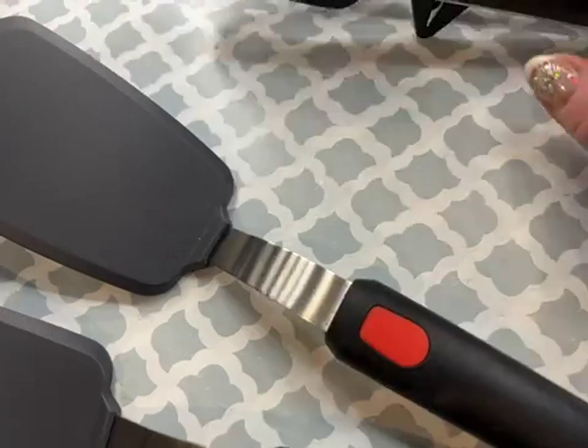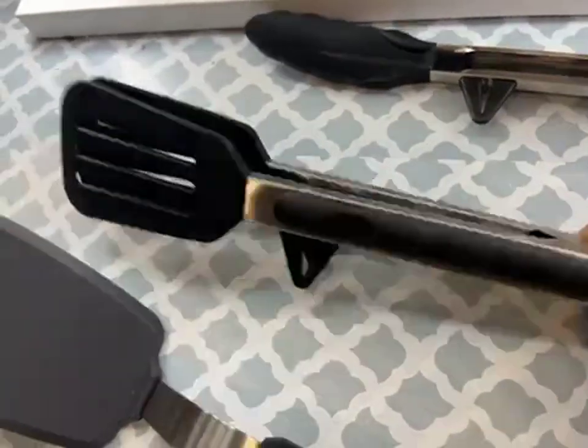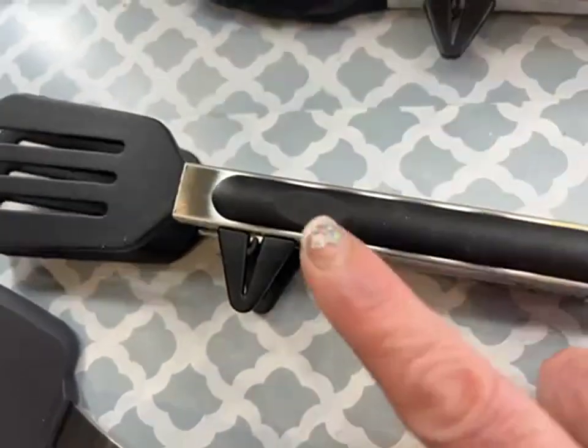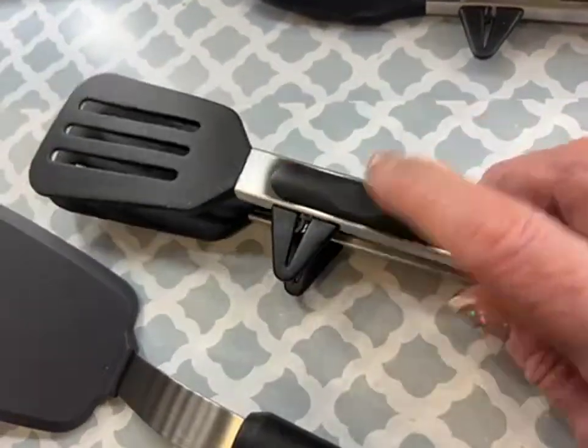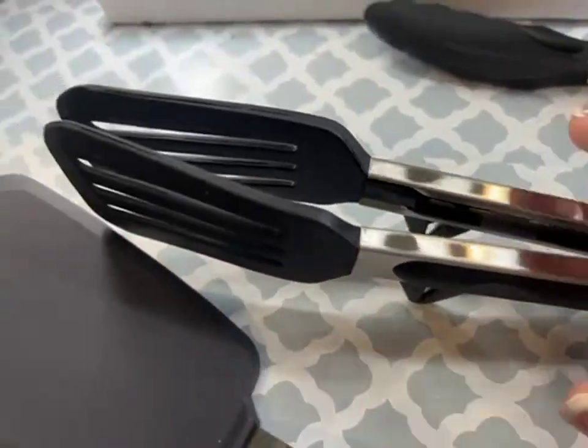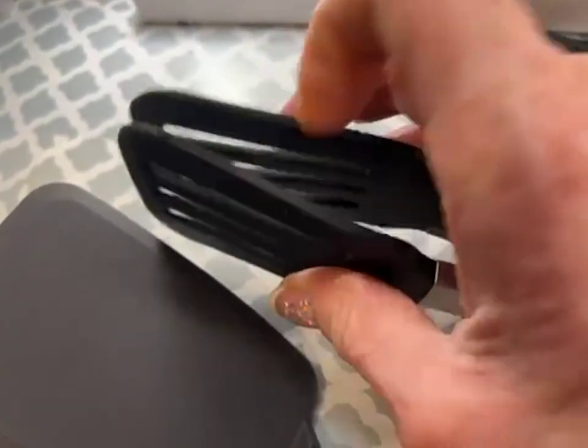The tongs are really nice as well. As you can see, they have little triangle feet and a grip portion, so although they're stainless steel, it does allow you to perch them up and hold them without getting your fingers burned. They're flexible but nice and sturdy.